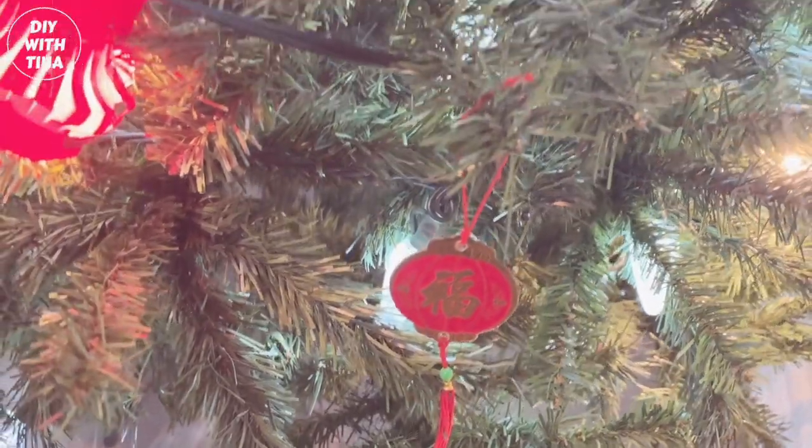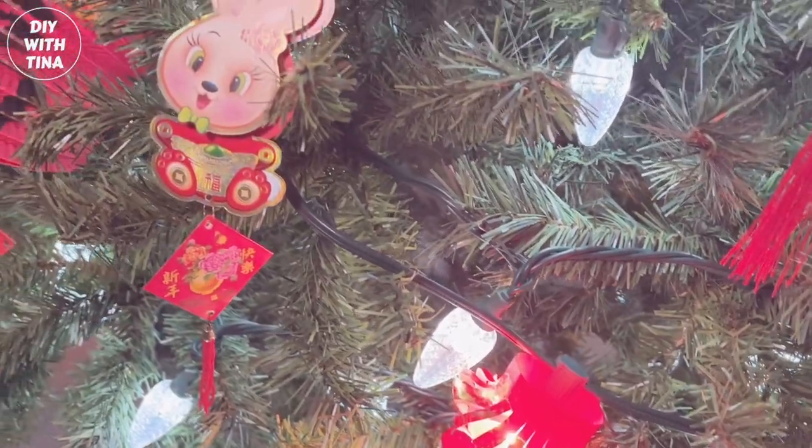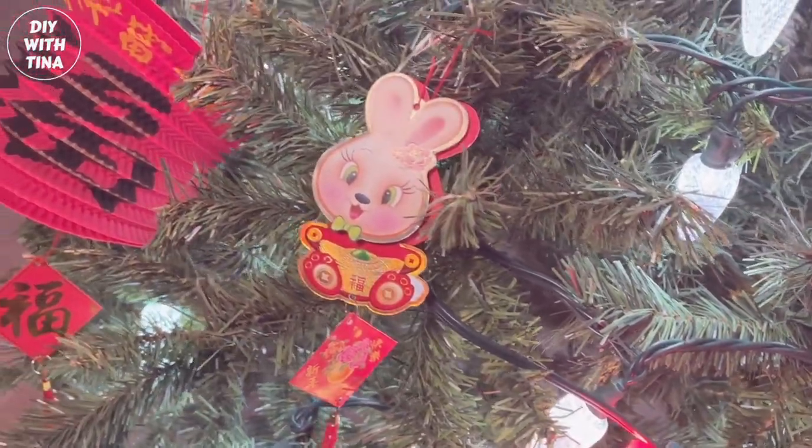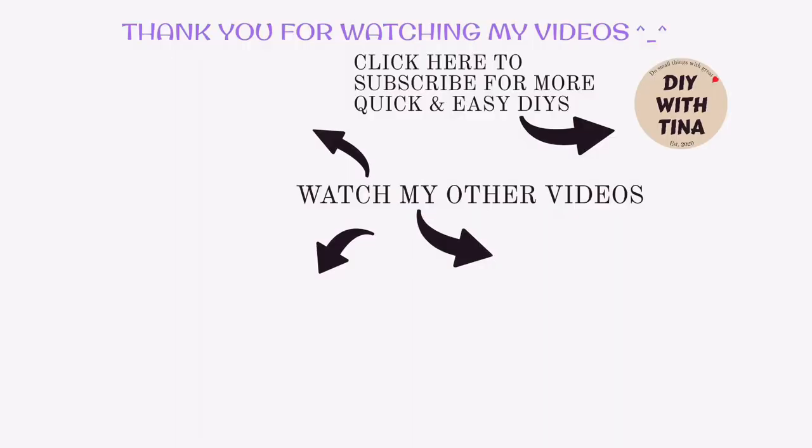Be sure to watch my other video tutorials on how to make quick and easy DIY Chinese New Year crafts using red packets — you will be glad that you did. Thank you so much for watching. Until then, take care, bye!